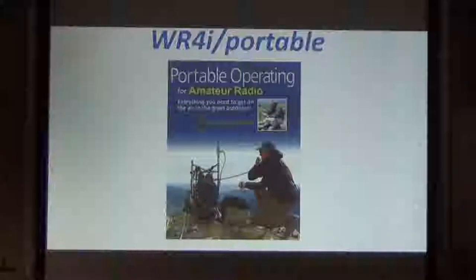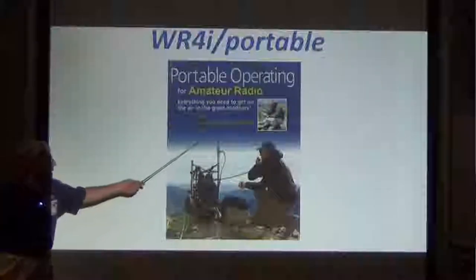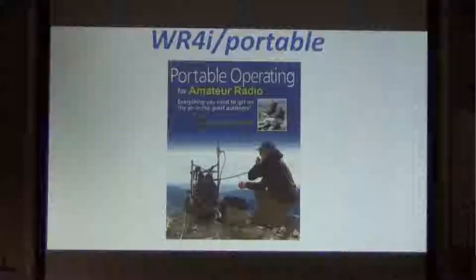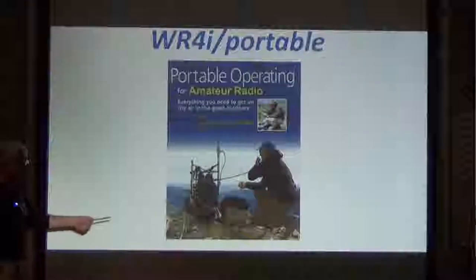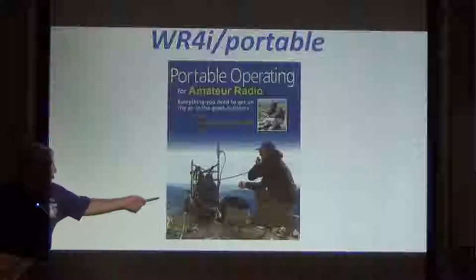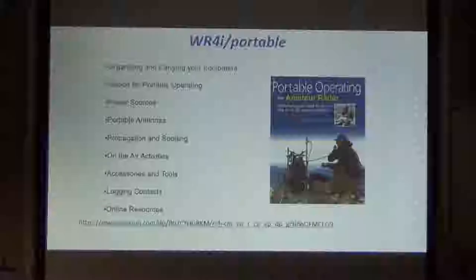Now I'd like to talk about portable operating. I ran across this publication that ARRL puts out, by KB1HQS. He's got a wealth of information about how to operate and what kind of antennas for backpacking and things like this. This fellow is probably what they call SOTA — they operate from different peaks. He's got a full array of equipment including his antenna attached to his backpack frame.